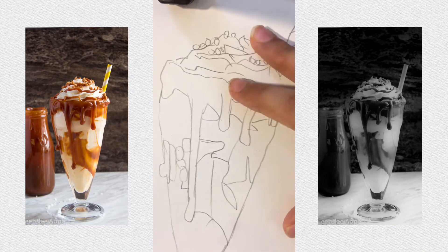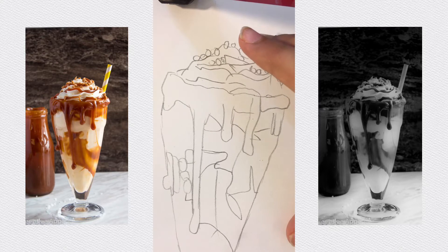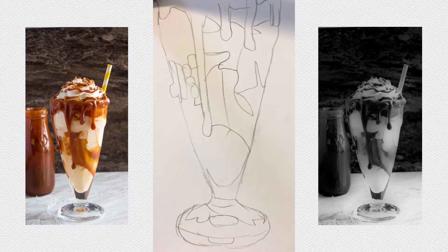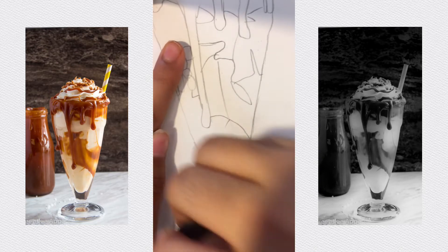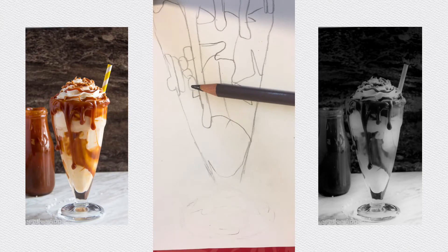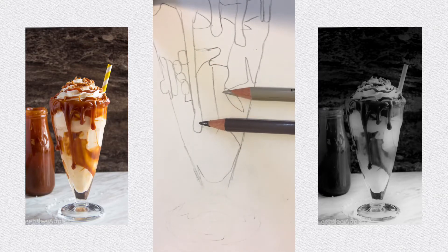Usually I start with the eyes but there are no eyes, so for the sake of the time lapse I'm going to start from the bottom and work my way up. Take your eraser and erase the bottom area — make sure you can still kind of see it. Take a dark gray and a lighter gray — let me sharpen it real quick.